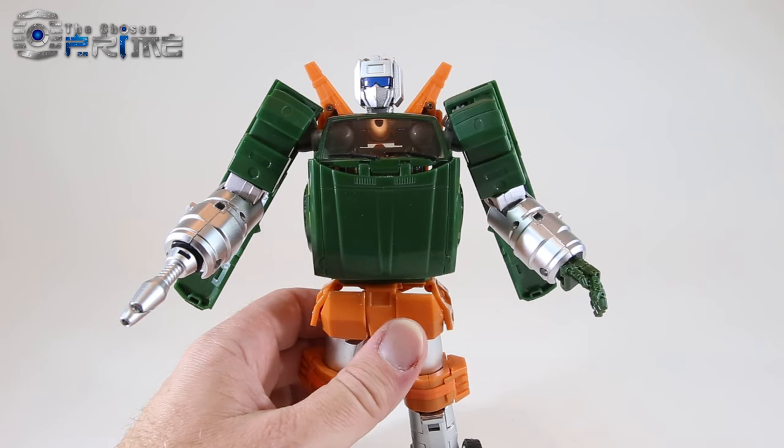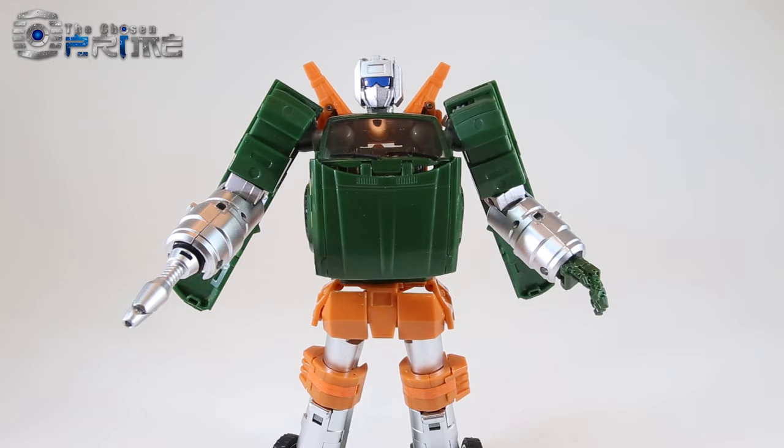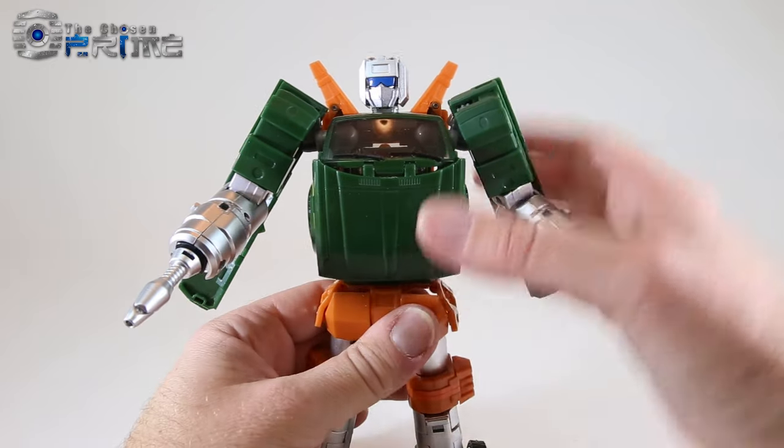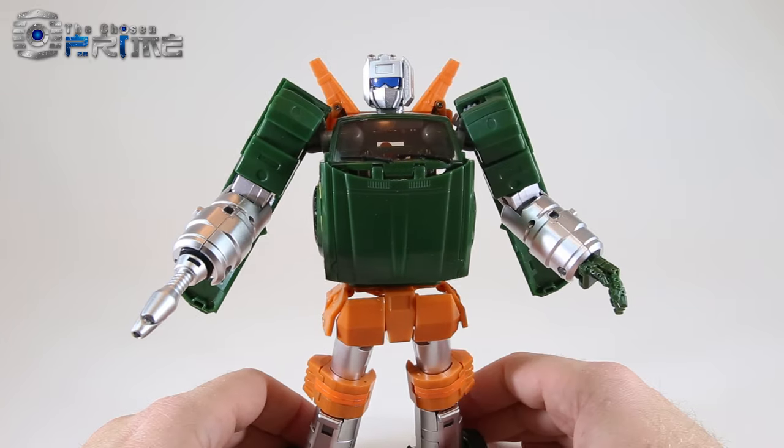Overall, for his height, he's about seven and three-quarters inches to the top of his head, so he's a bit shorter than their Trailbreaker — we'll show that off in a little bit. He's a nice overall size for what the Masterpiece version of Hoist should be.